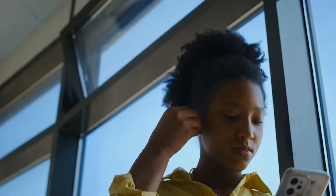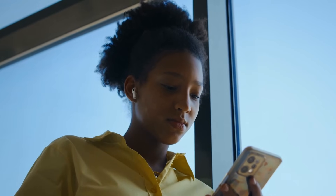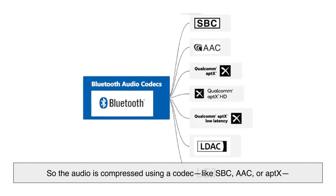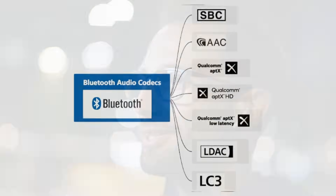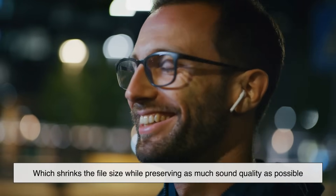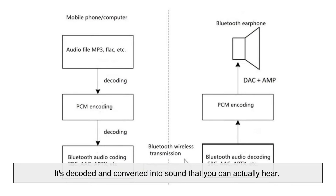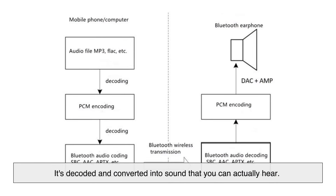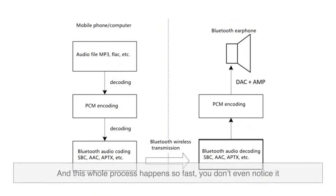But here's the catch: that audio file on your phone is huge compared to what your earbuds can process in real time. So the audio is compressed using a codec — like SBC, AAC, or aptX — which shrinks the file size while preserving as much sound quality as possible. Once the data arrives at your earbuds, it's decoded and converted into sound that you can actually hear, and this whole process happens so fast you don't even notice it.